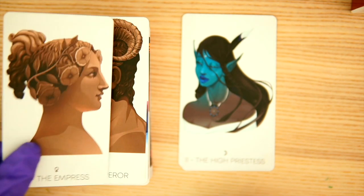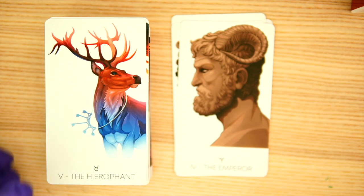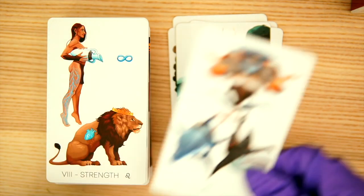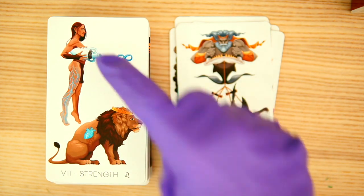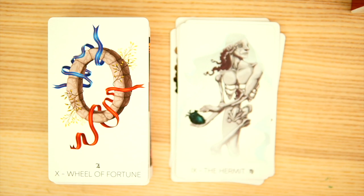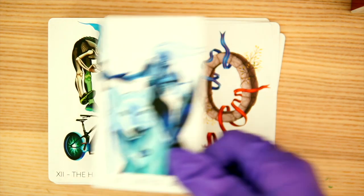We have the Empress and the Emperor — interesting. The Hierophant is going to be the Elk with the keys. Then we have the Lovers and the Chariot — I like the Chariot, it looks pretty good. We have Strength — an interesting take with the heart here. This is definitely a reimagined set of Majors.